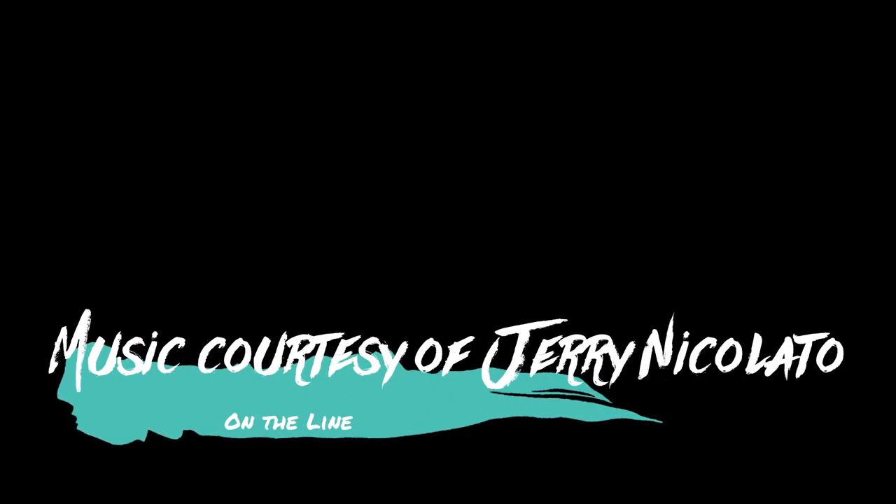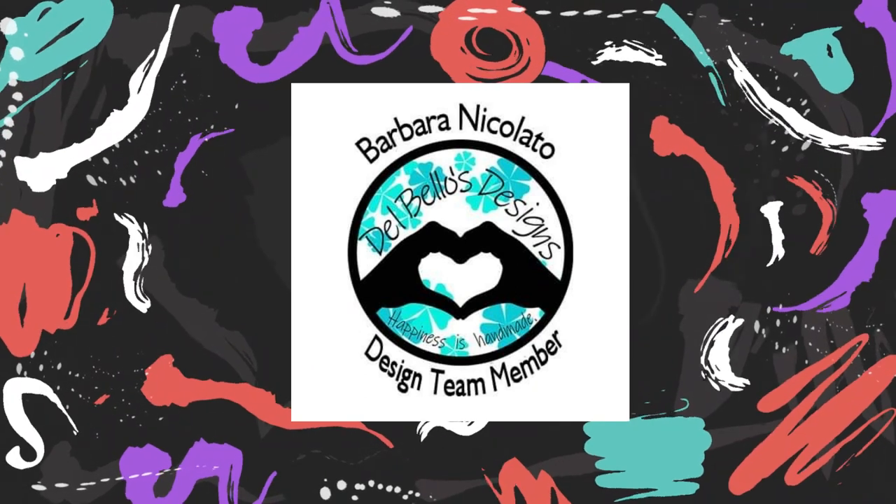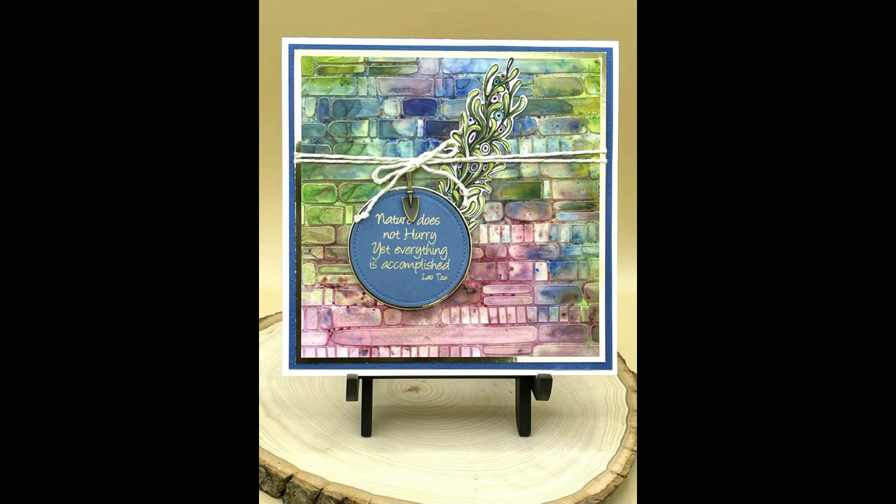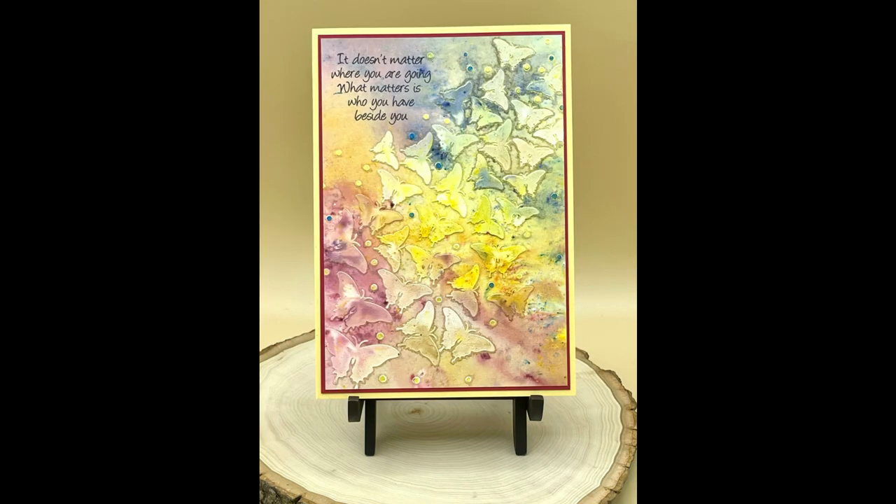Hello, this is Barbara Nicolato, NixNax, Del Bello's design team member, and I'm going to show you an easy technique using texture paste, brush-os, and sprays to create a lovely and interesting background, or it can be the card itself.